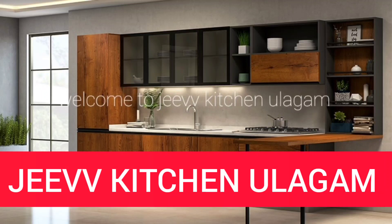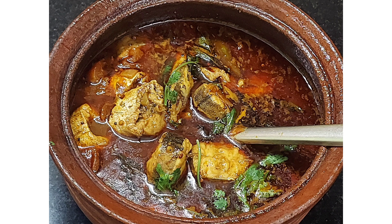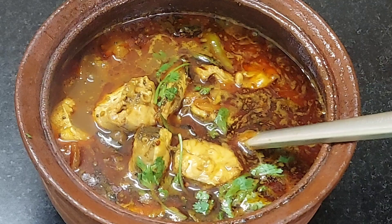Hello friends, welcome to JeevKitchen channel. Let's talk about Mean Kulambu Kerala style. That is a month set — the maximum Kerala Mean Kulambu month set.